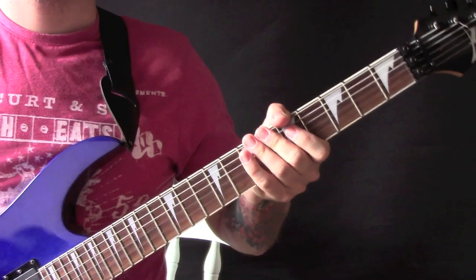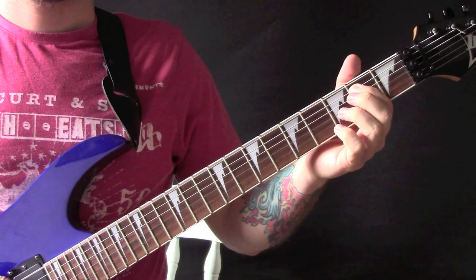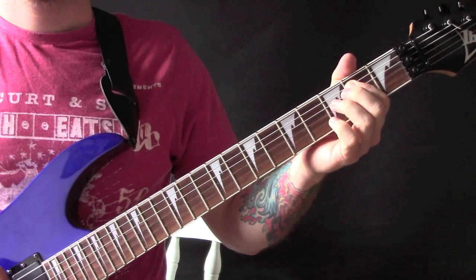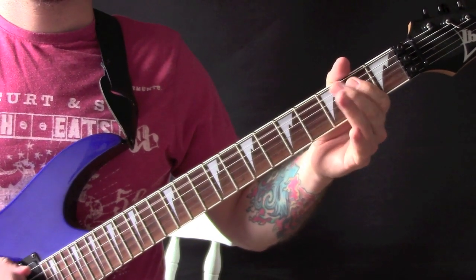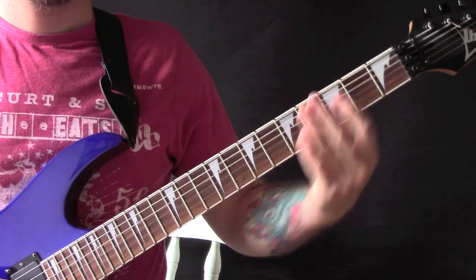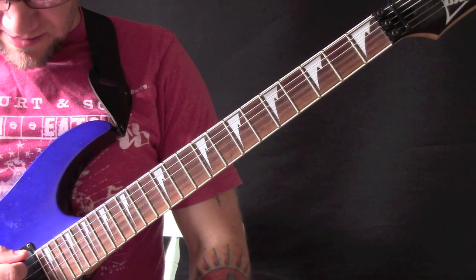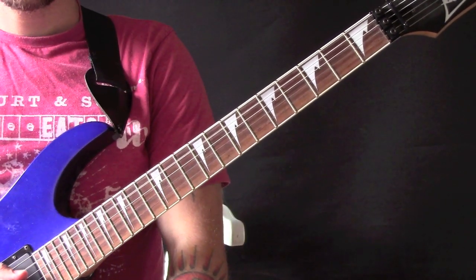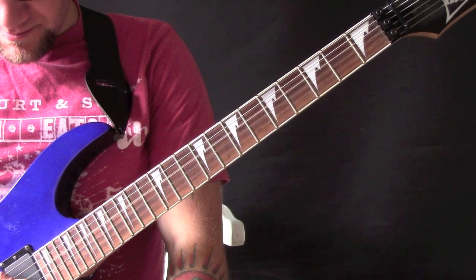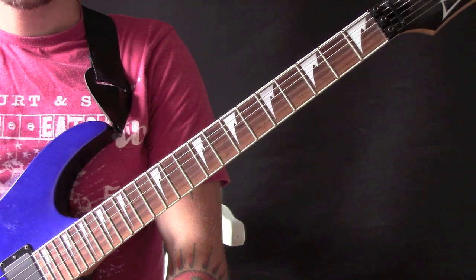High Ball Stepper. So we start with this riff. We are tuned to D standard, so we have D, G, C, F, A, and D.